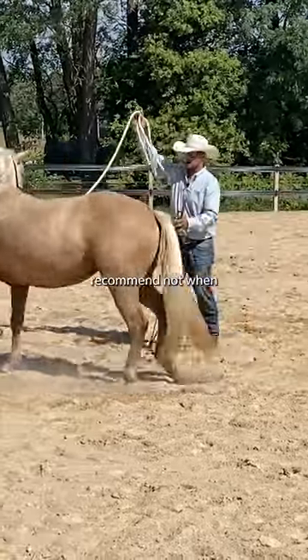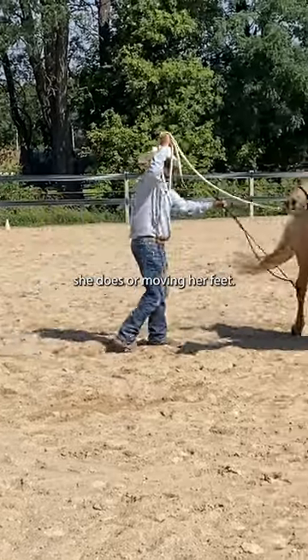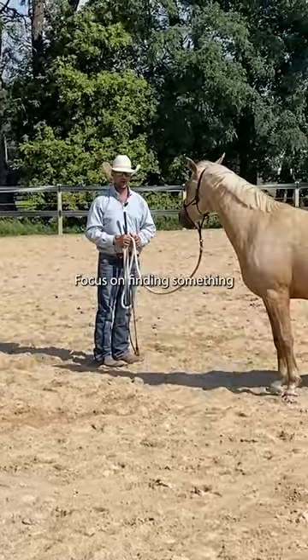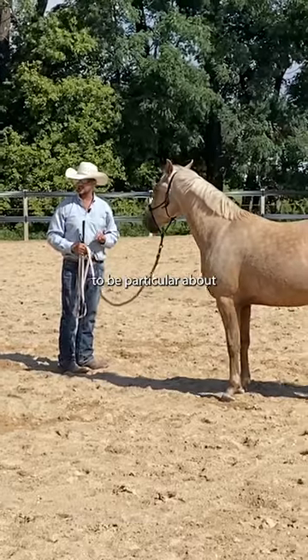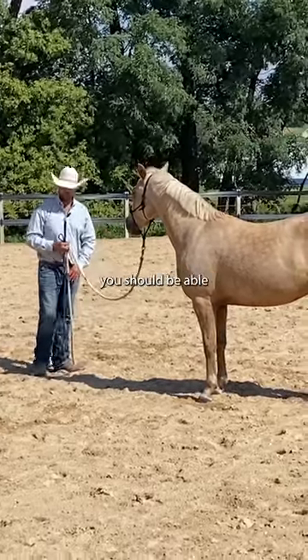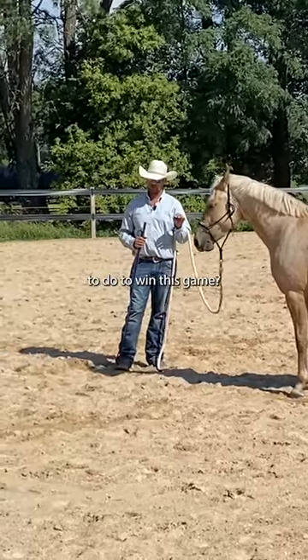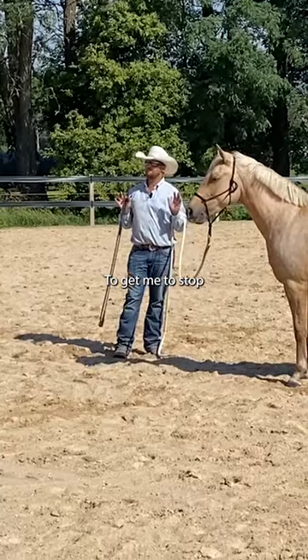I would recommend when you're lunging her, don't focus on how many laps she does or moving her feet. Focus on finding something to be particular about while you're moving her. Another way to say it is you should be able to answer the question: what does the horse need to do to win this game, to get me to stop playing the game?